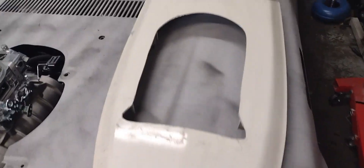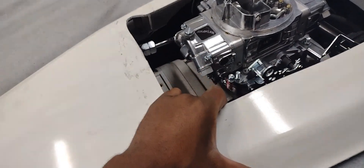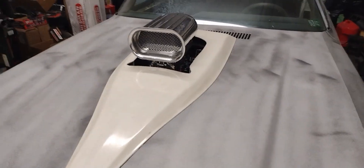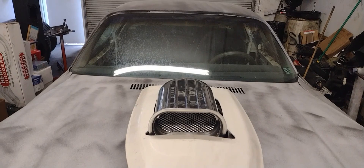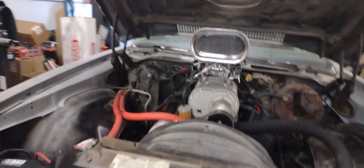All right, we got the hood scoop cut. Let y'all see — stick this on here. We got a brand new scoop we picked up from Summit, the functional one. We're going to get this on real quick and see how it looks cut out. I don't have the weather stripping around it, but for the most part the cut is pretty clean. Let's pop the hood and see what it looks like. There we go — that's the overlook under the hood. That's how she looks sitting in there.